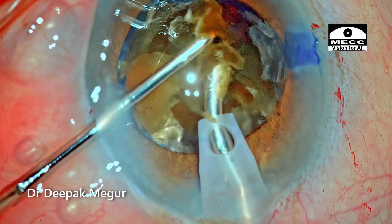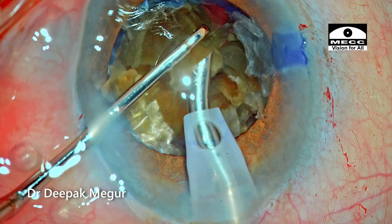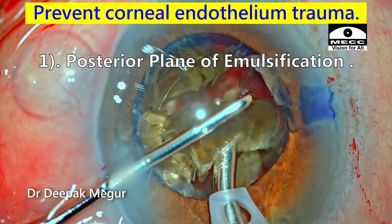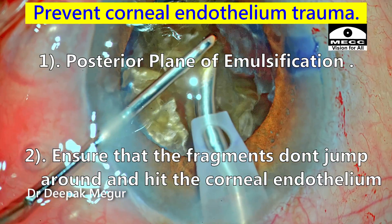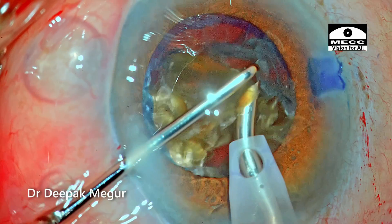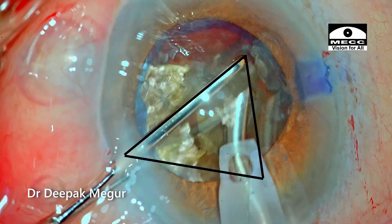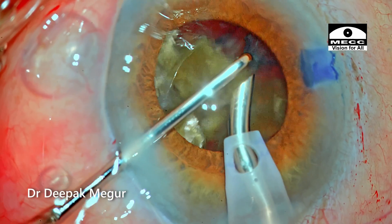During emulsification of the fragments, two things are critical to prevent endothelial cell trauma: number one is a posterior plane of emulsification, and number two is ensuring fragments don't jump around and hit the corneal endothelium. To achieve this, I ensure my chopper is slightly above the phaco tip, acting like a shield preventing fragments from escaping the area and bombarding against the endothelium.